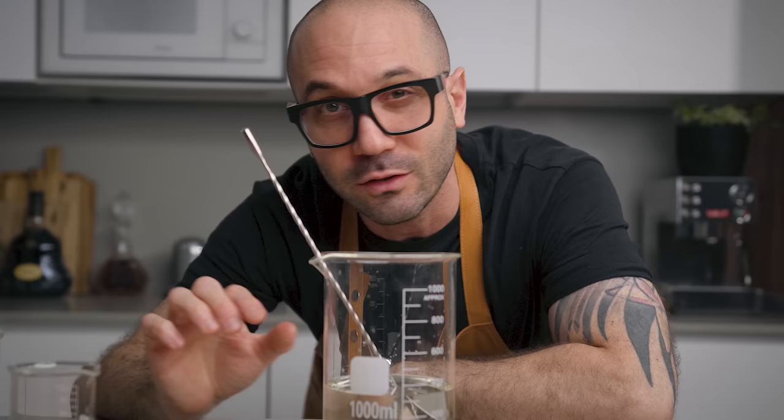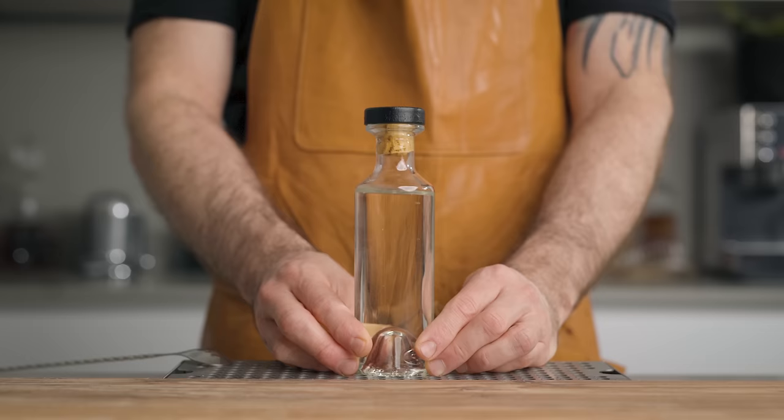Now let's talk about the shelf life of this. For me, two to three weeks is usually perfectly fine for my simple syrup when I keep it in the fridge. But that depends on your situation — for example, if your bottle was not perfectly clean when you bottled your syrup, or if the kitchen was really hot when you took it out of the fridge to use it, these things can shorten the shelf life. So just keep an eye on it, and if you see some particles or mold forming in your bottle, just throw it away and don't take any chances.